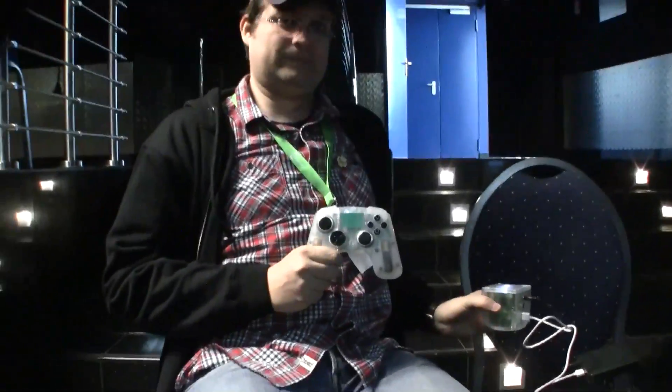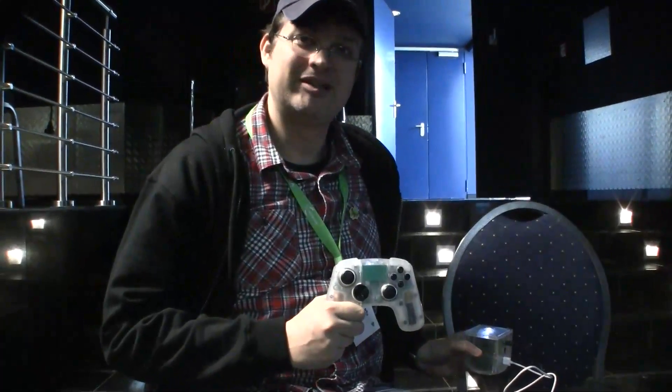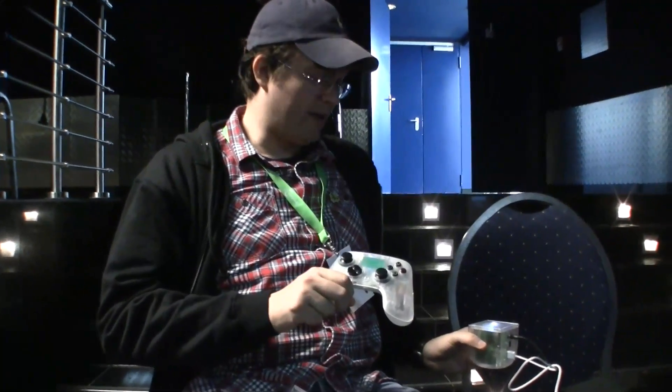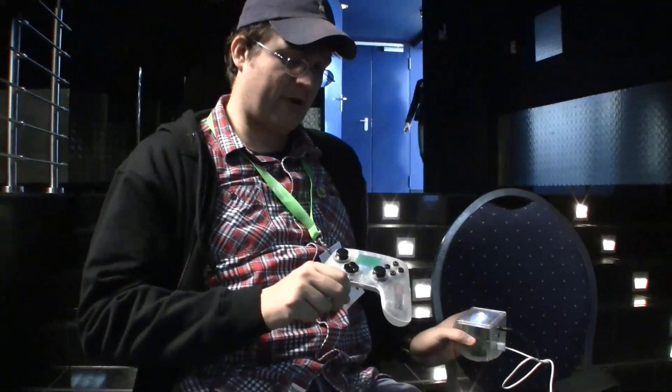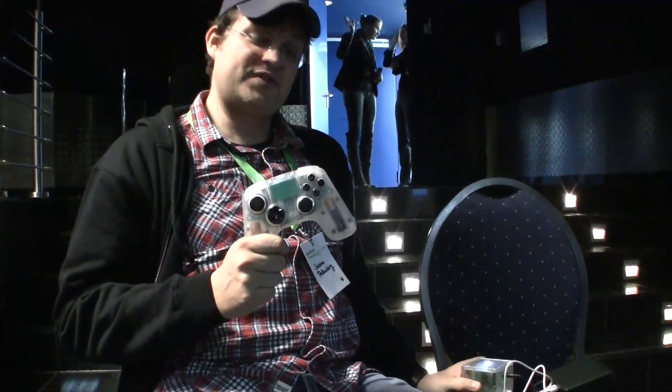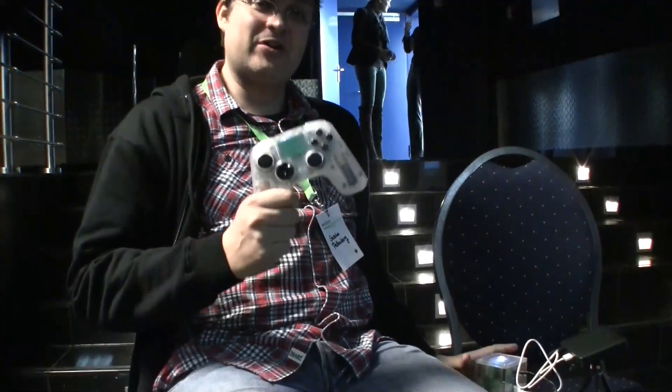I'm going to get mine hopefully this month — I just can't tell you exactly when. Then we're going to do a very, very detailed walkthrough, play some more games, and let you know everything you need to know about the OUYA. So this was more like a brief quick look and first impression of the OUYA gaming console. I'm Sascha from MobileGeeks here at DroidCon 2013. Thanks for watching.